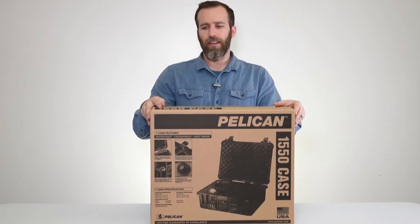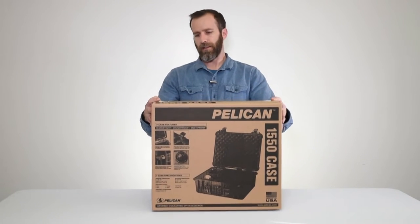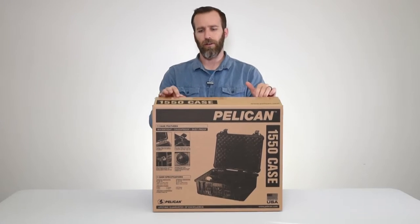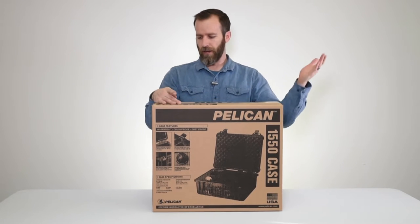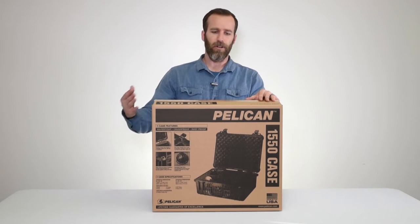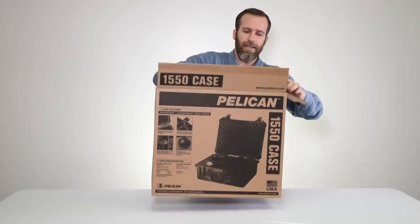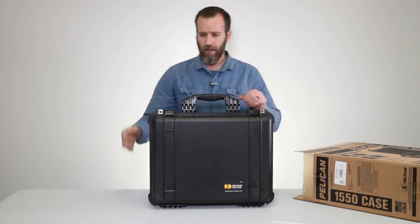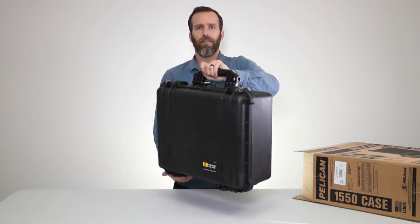We are looking at the Pelican 1550 case with foam in black. This is a popular case in the medium case category — right on the cusp of being a large case. You have the 1520 right below it and the 1600 right above it. As you can see, it's a fairly large case but you can fit a lot of stuff in it.